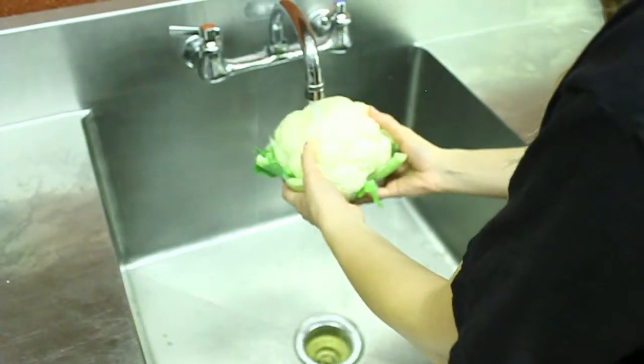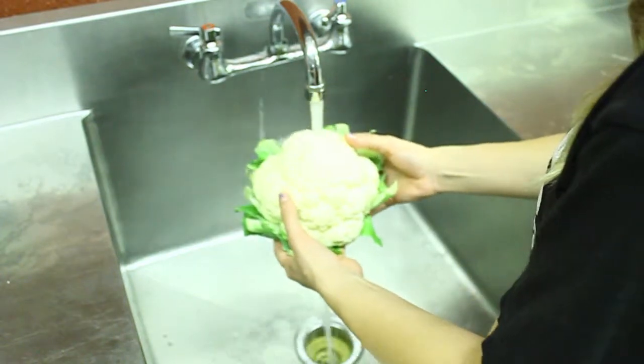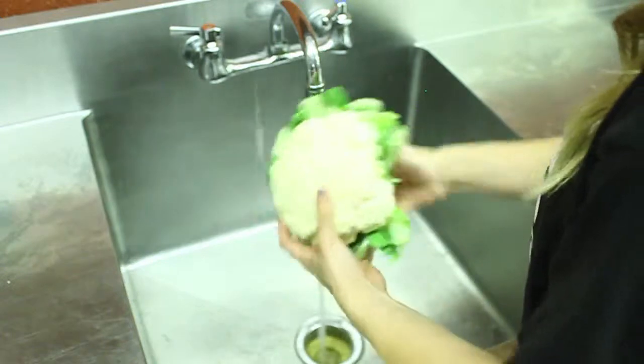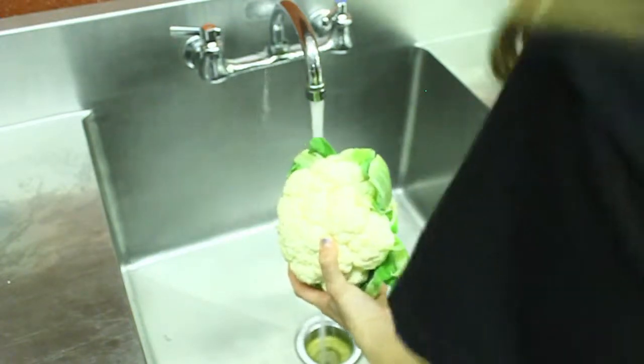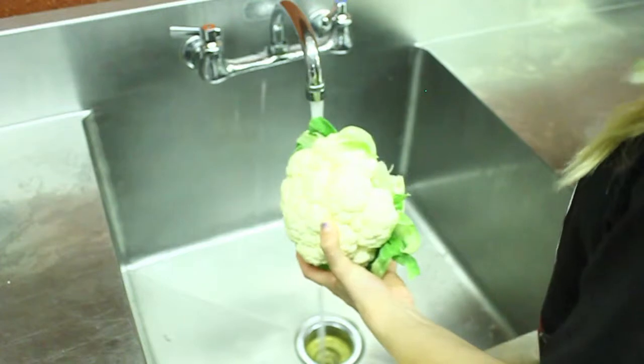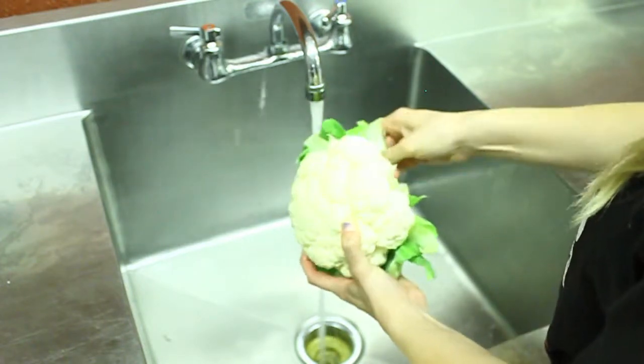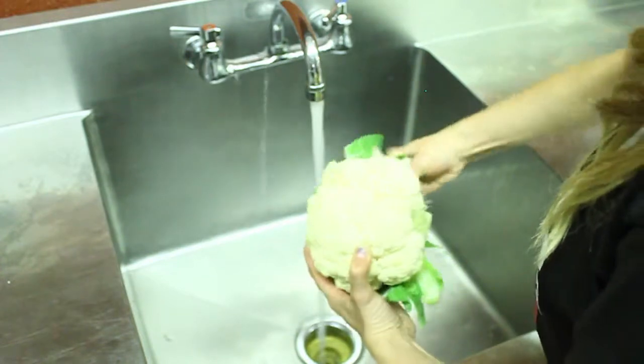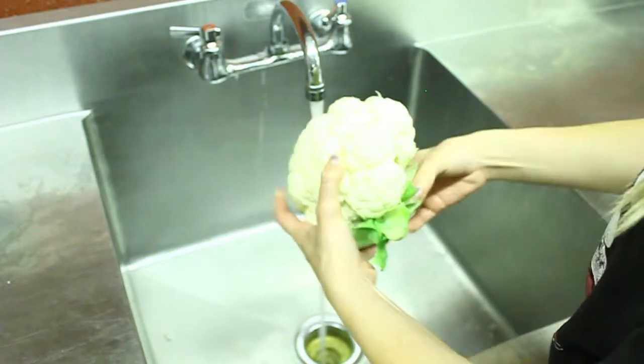First, you are going to want to wash the head of cauliflower and remove the leaves. The materials required for this recipe are a pot, stirring spoon, cutting board, knife, large mixing bowl, spatula, measuring cups, and a blender, mixer, or hand mixer — whatever you have available to blend the cauliflower after you cut it up.